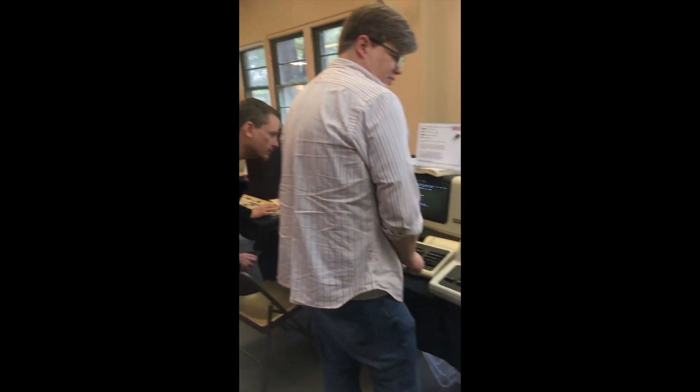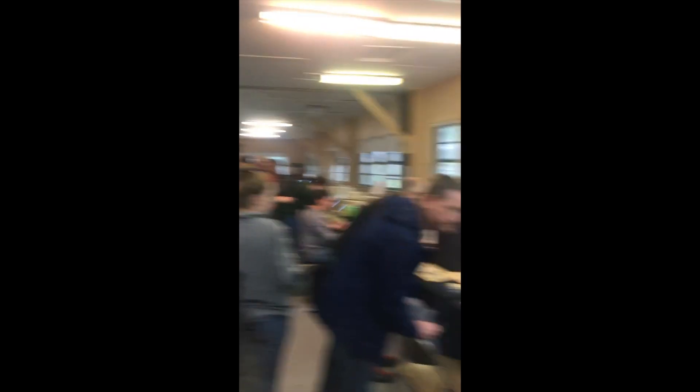The thing I have fun with is connecting these to modern computer systems — like here, where we're connected to all of these Unix systems, some of them from the 80s and 90s. They all speak the same language.